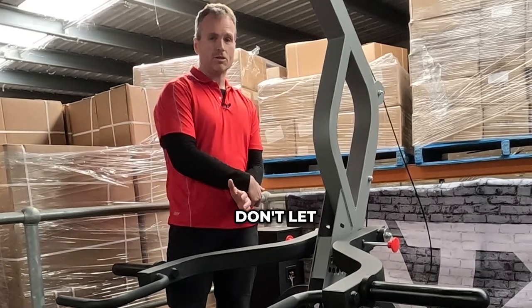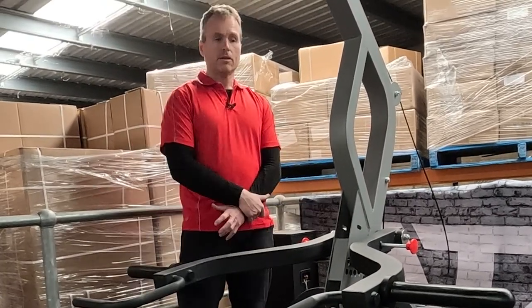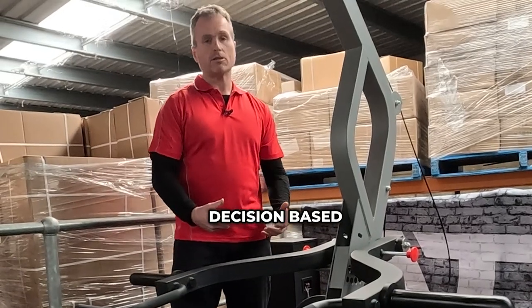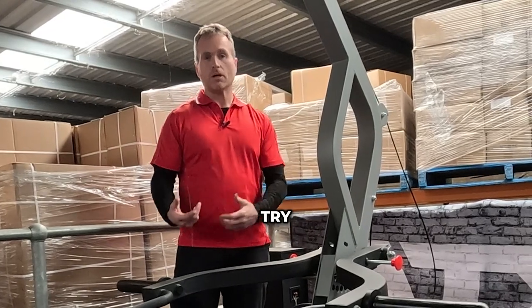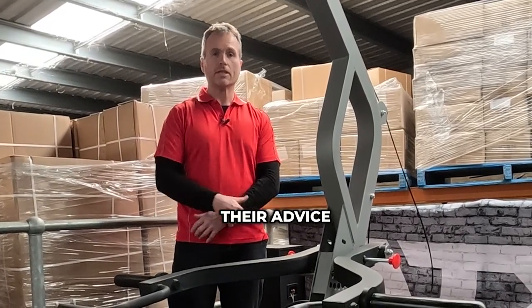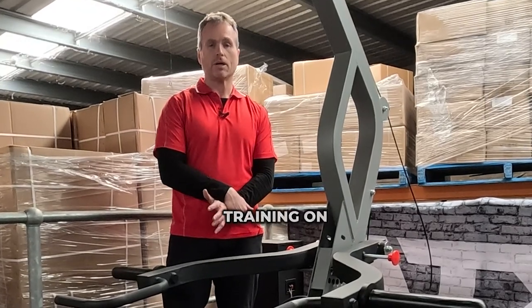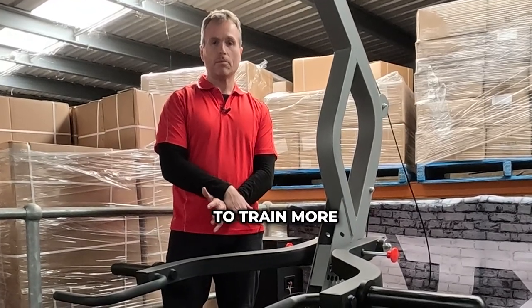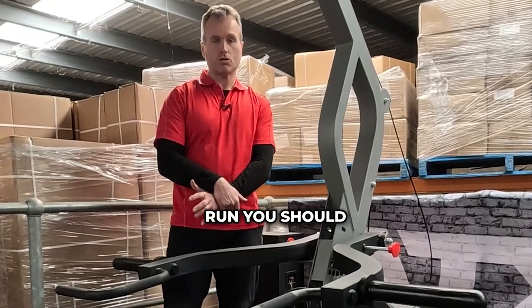Don't let your decision of whether you go leverage or barbell be based on what other people are saying is the best thing for you. Listen to them, try their advice. But ultimately, if you get something that you like training on, you'll be able to train more consistently as you enjoy it more. And in the long run, you should get better results.